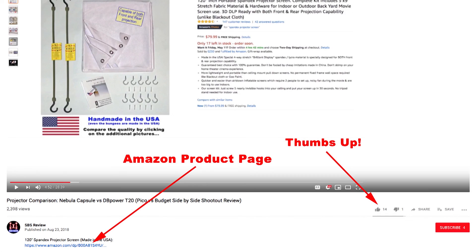Thanks for your time. I hope you found this video informative, and if you think others would find it helpful, please click the thumbs up button which makes it easier for them to find it. Don't forget to click on the links for the spandex projector screens below in the description, and check back for more projector comparison videos coming up soon. Thanks for watching!